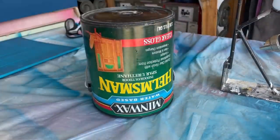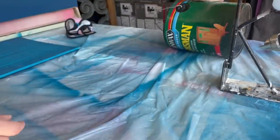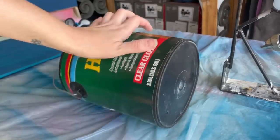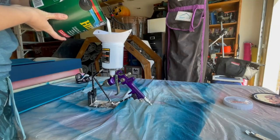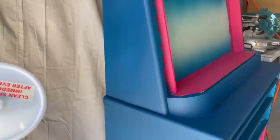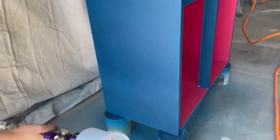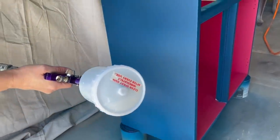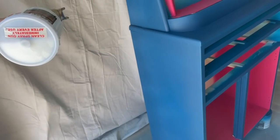Flip tip! We're going to be using Helmsman's water-based spar urethane in a high-gloss finish for this cabinet. You cannot shake a can of poly as it will create bubbles on your finished product. The best way to get your poly mixed is to turn the can upside down for a few minutes so all the ingredients on the bottom mix with the top. Once it's been upside down for a bit, roll it on its side back and forth so everything gets incorporated before running it through your gravity-fed HVLP sprayer.